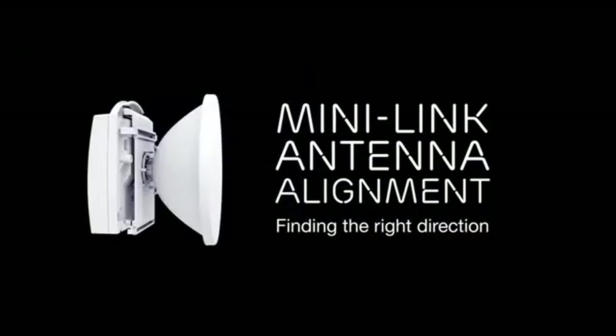This video shows how to align the antennas for Ericsson Minilink microwave radio links. We will go through the antenna alignment process step by step.